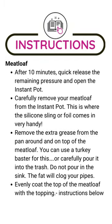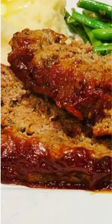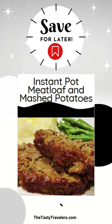And then you're going to want to have a little bit extra so that you can dip that meatloaf in it when it's all done. Enjoy! Want to know more about the recipe? Be sure to check it out on TheTastyTravelers.com.